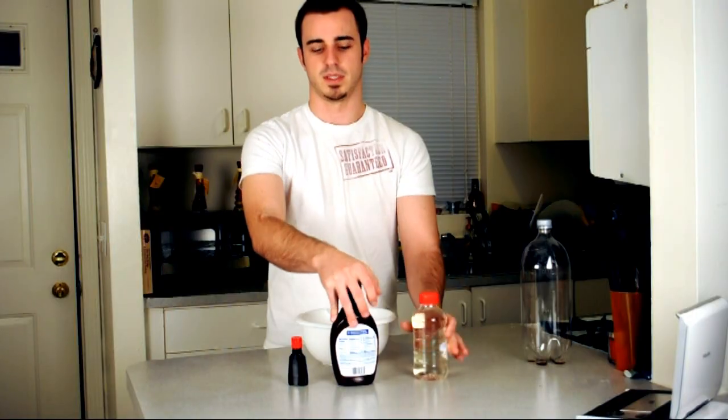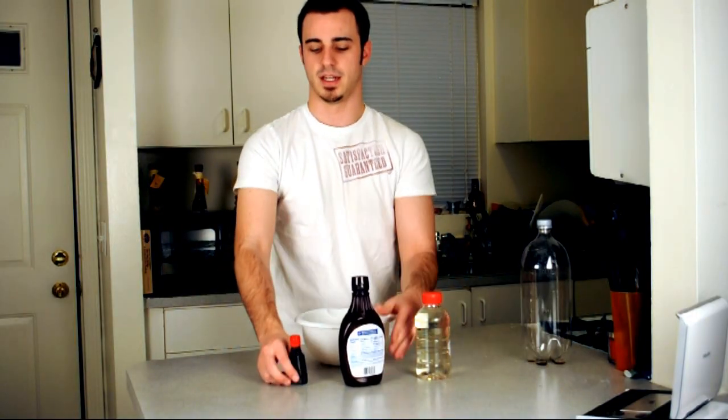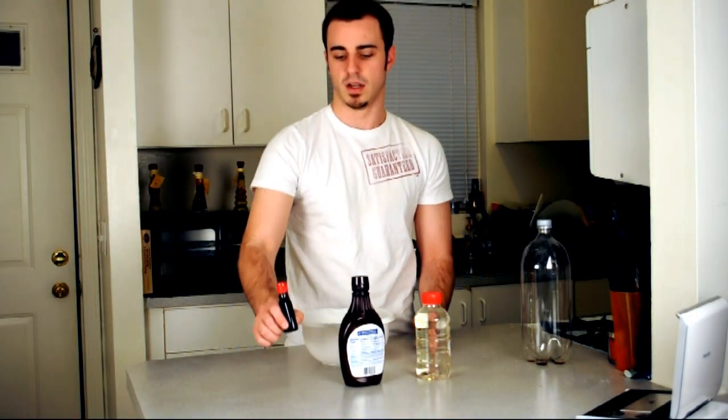Hey guys, my name is Brian from New Breed Films and I just want to do this quick tutorial today on how to do some cheap and easy fake blood. So let's go over some of the ingredients. We're going to take an entire bottle of corn syrup, an entire bottle of chocolate syrup, and an entire bottle of red food dye.